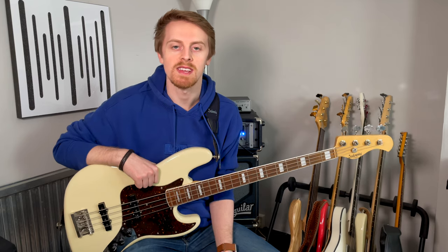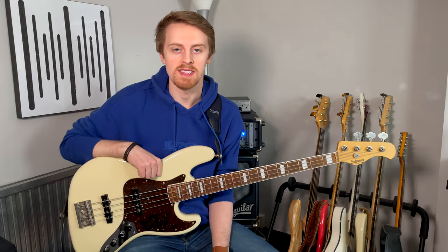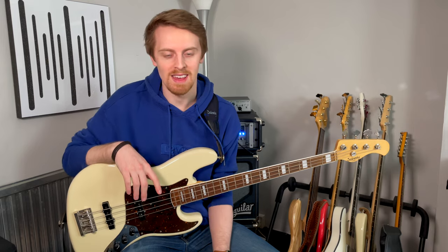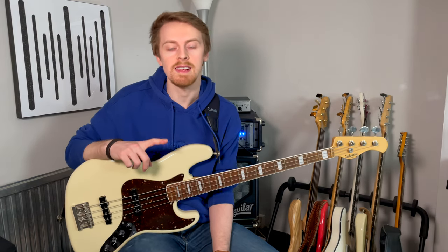Hey guys, thank you for tuning into the channel once again. If you're new around here, don't forget to hit the like button, subscribe button, and notification bell if you want to keep up to date with the latest from the channel. This is going to be a bit of a different video — I'm going to talk about an exercise which was sparked by the live stream I did last week on Thursday evening. This is the exercise that I've used for absolutely years and I used to hate it, but I think it's probably the one exercise most responsible for my improvement as a bass player.